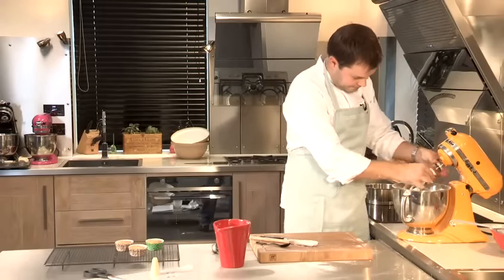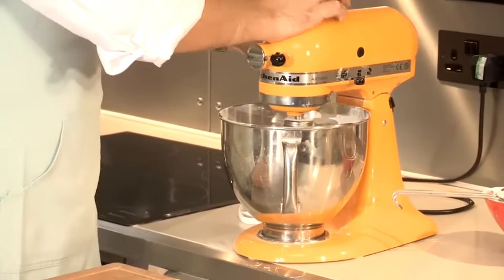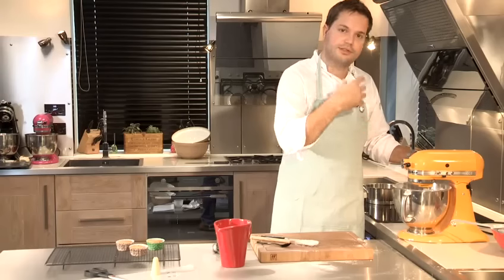Into the machine, and then starting on a low speed, just start mixing it together. When you're happy with all the sugars mixed with the butter, then you can turn it up and beat it, trying to get that smooth finish.